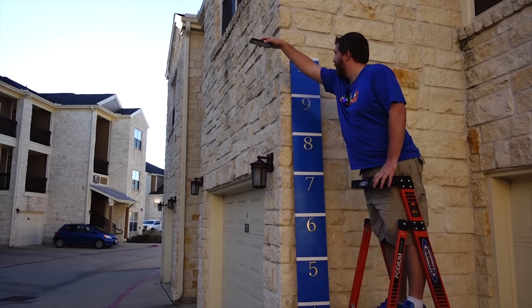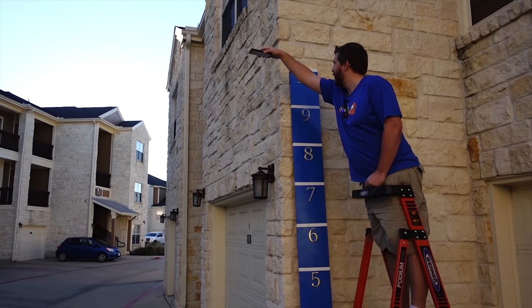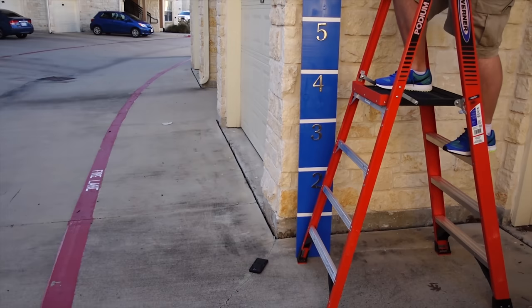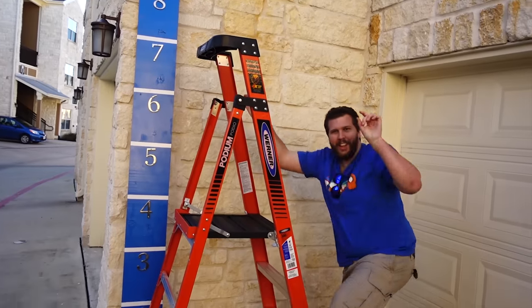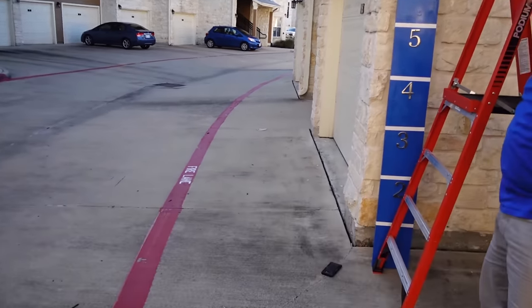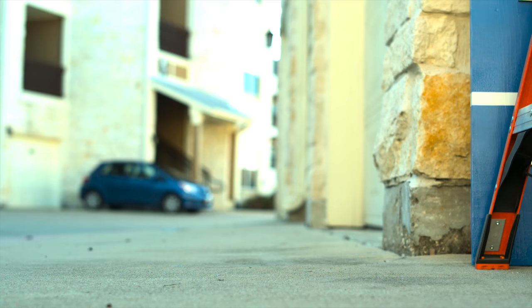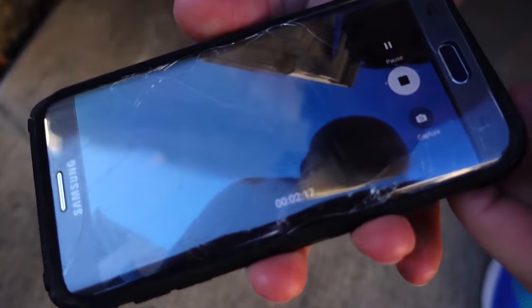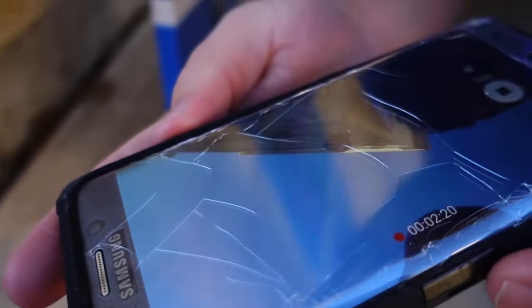We are ready to drop from ten feet. The wind came up and took it, just moved it over a little bit — I saw the trajectory change. And oh my goodness, look at that tempered glass screen protector — just shattered all over the place.